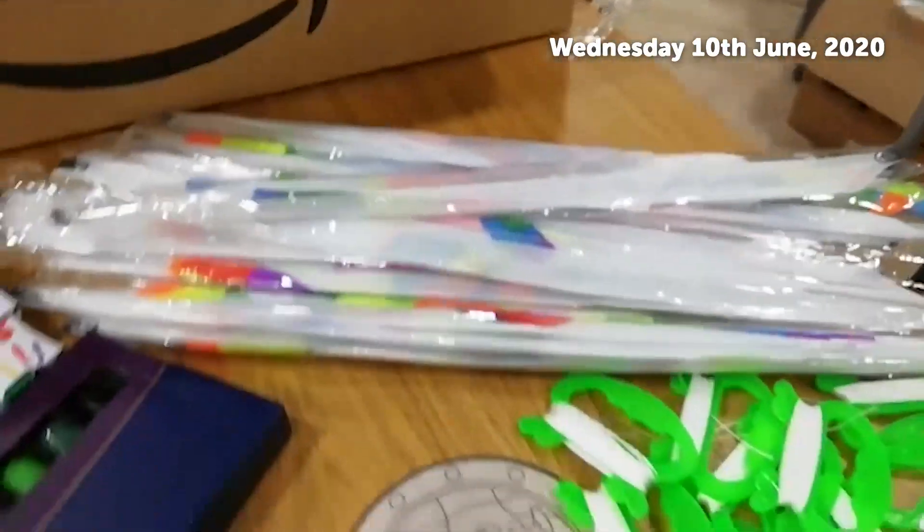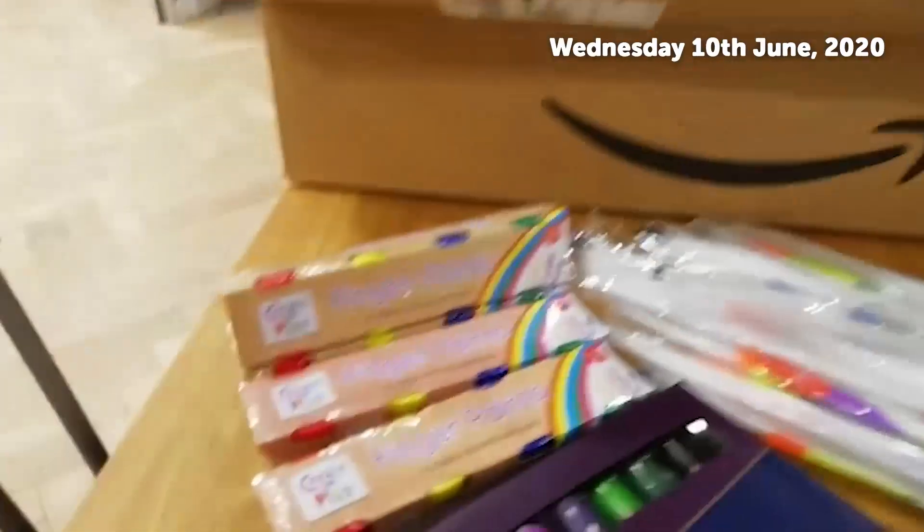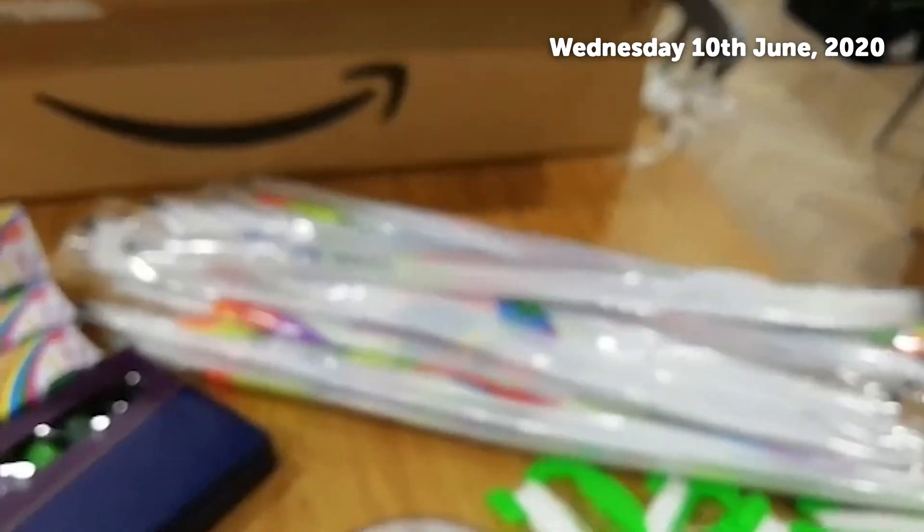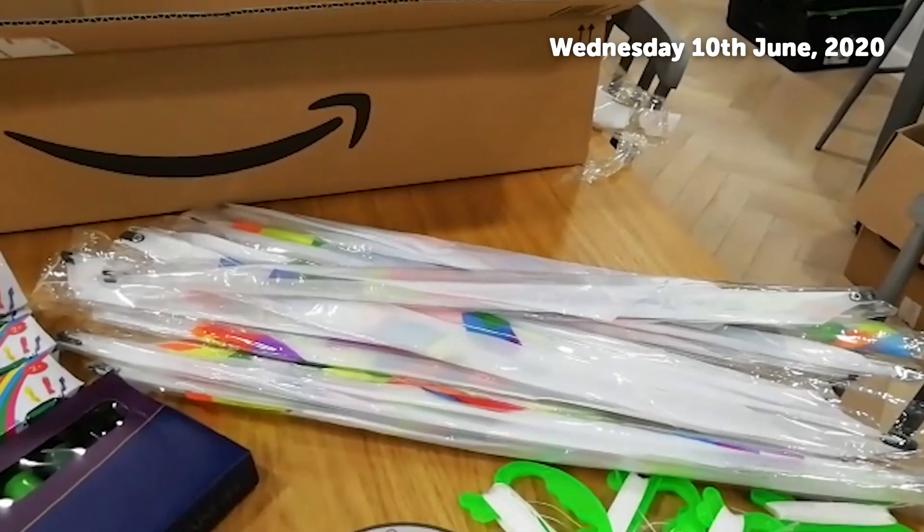So we're giving out the kites which are easily assembled. Along with those we'll be sending the finger paints. Each of them come white so it gives the opportunity for each individual to decorate the kite.